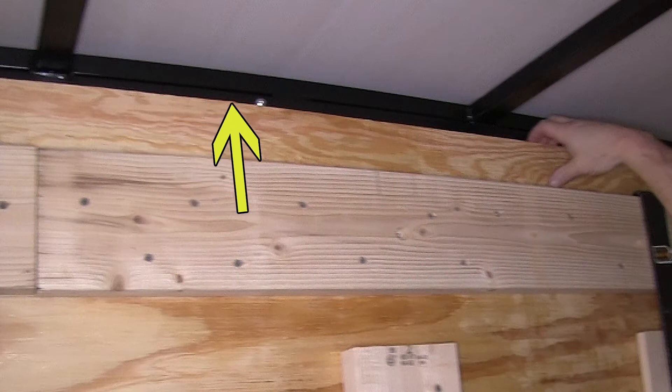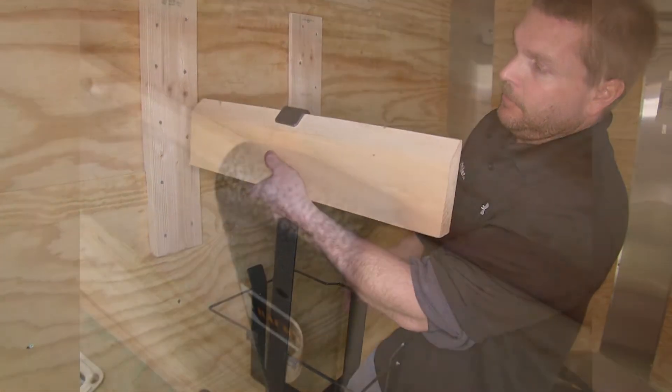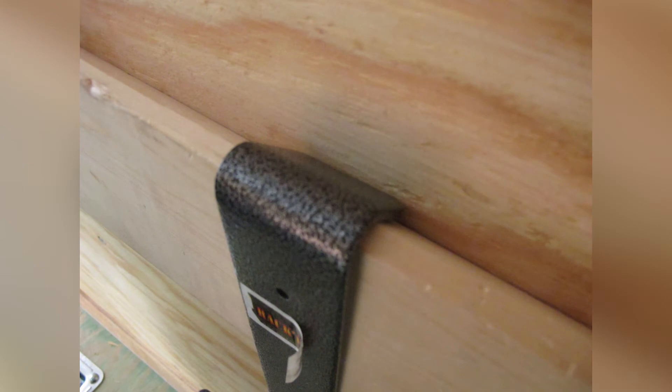Because our particular trailer has wires at the top of the lip, we're not going to be able to install the rack up where it normally would go. Instead, we're going to use a section of 2x6, and we're going to cut an angle on the backside of it to match the top angle of the rack.